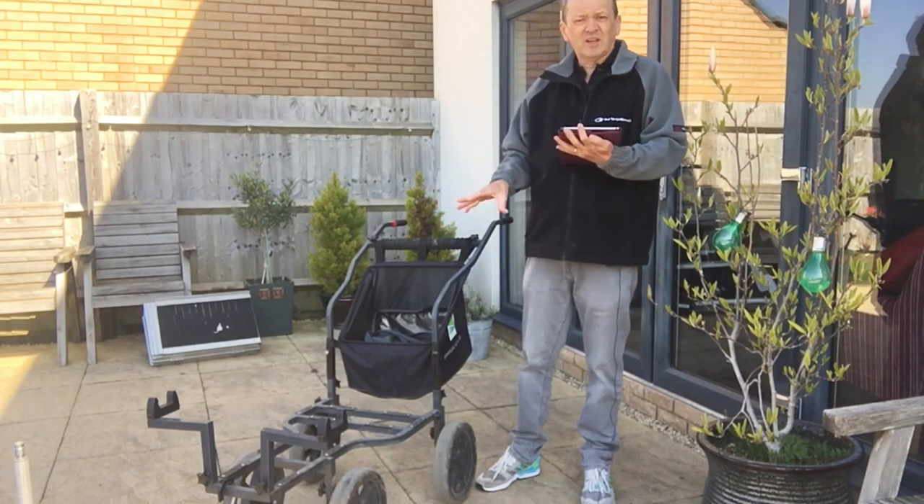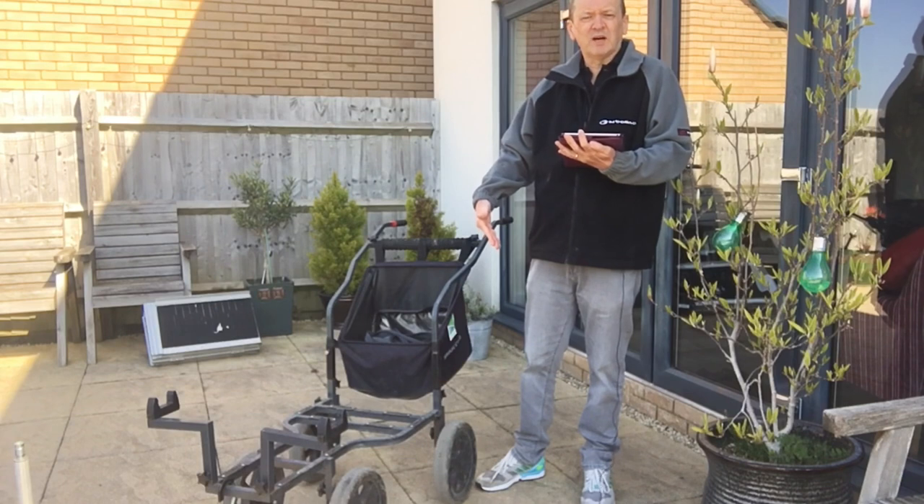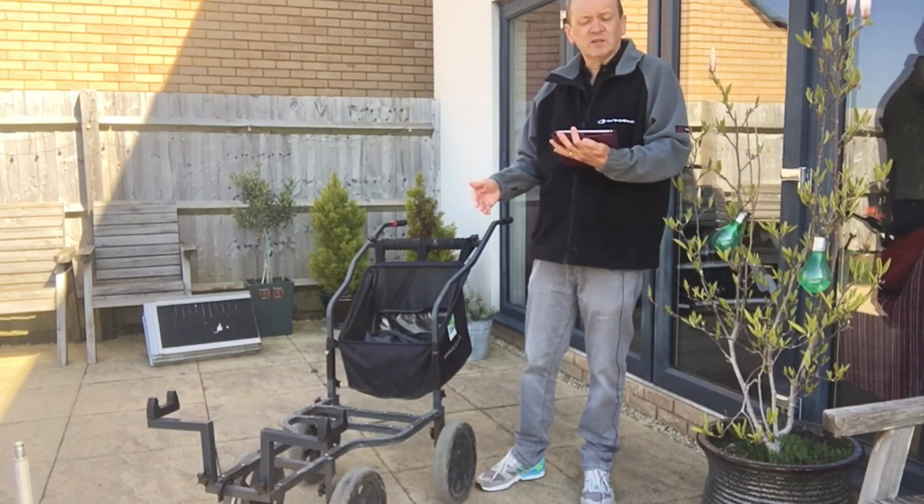I actually think this design is better because with the rear wheels being further apart it gives you more stability on uneven ground and it's just easier to push.